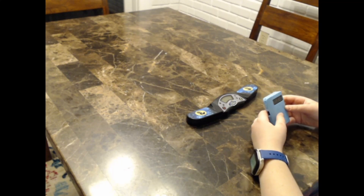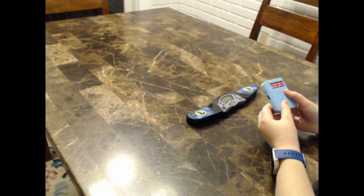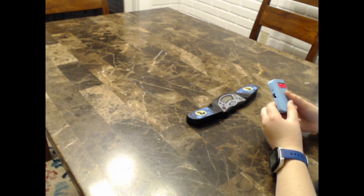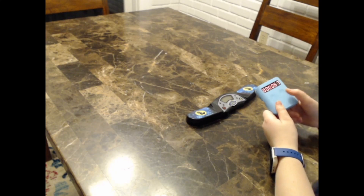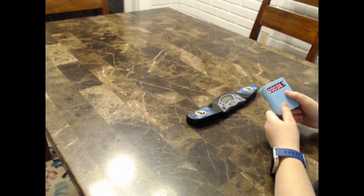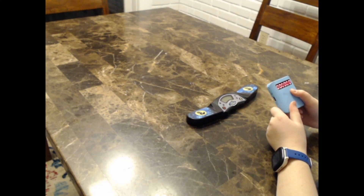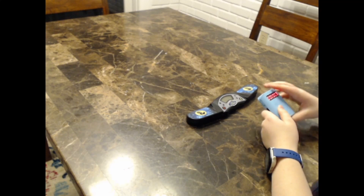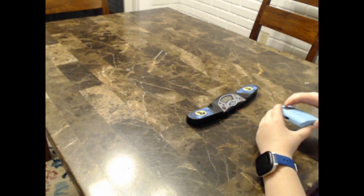Also, it comes with sound on by default — anything you do will make a sound. But if you hold the button on the right, it'll say off or on. Now it's turned off and there are no noises. It's really nice.